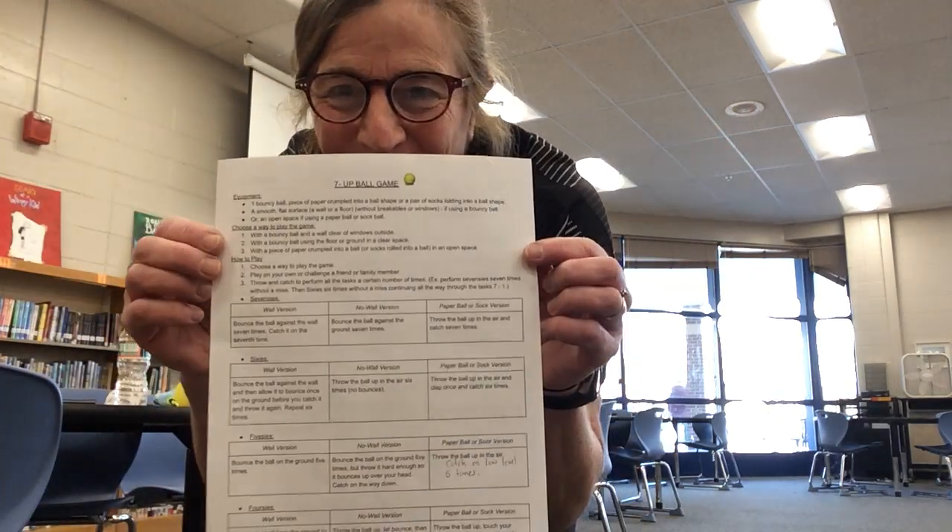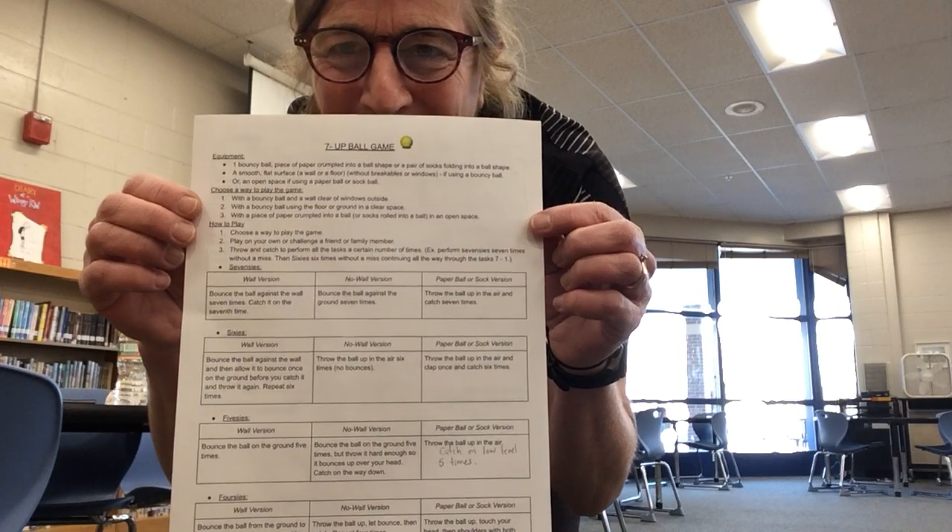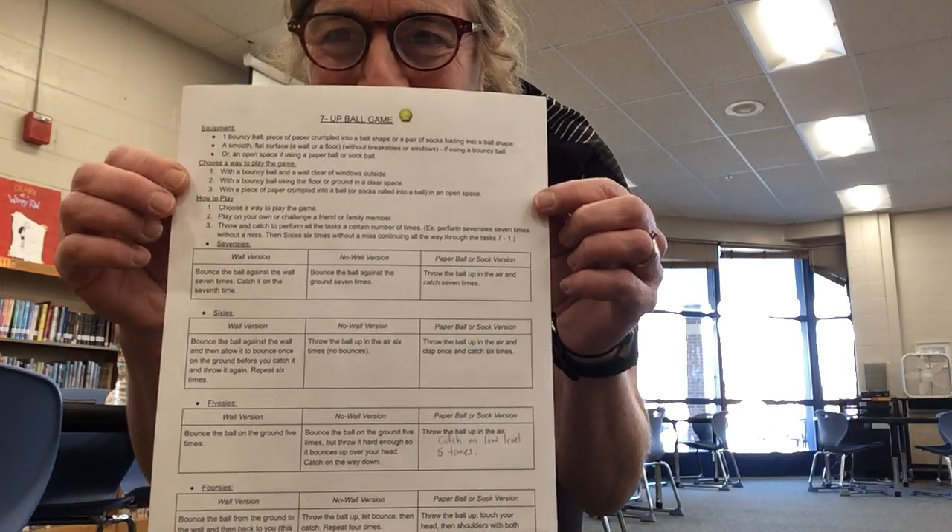Hi, it's Miss Miller from NES, and we are going to be playing 7-Up, the ball game.